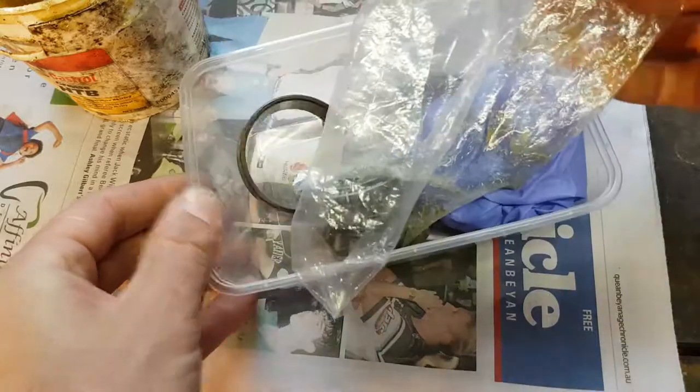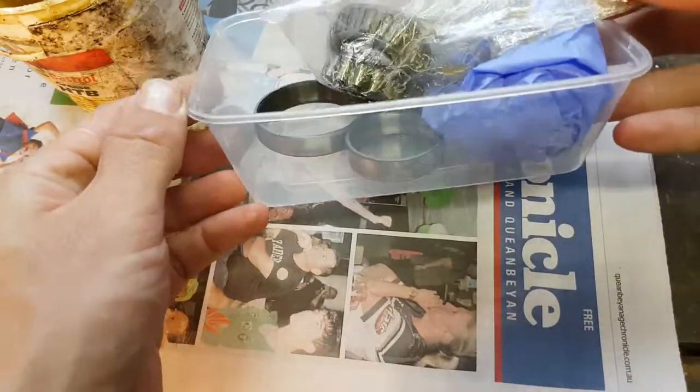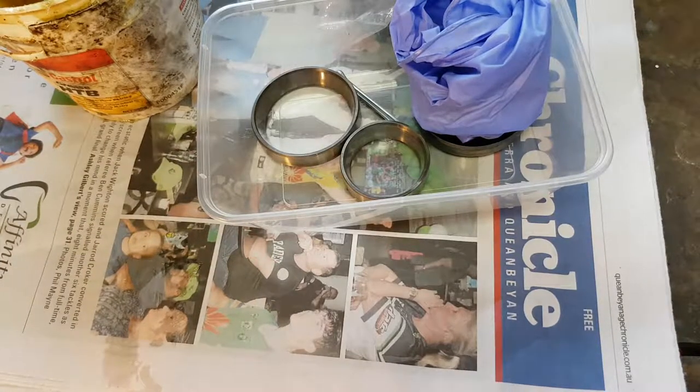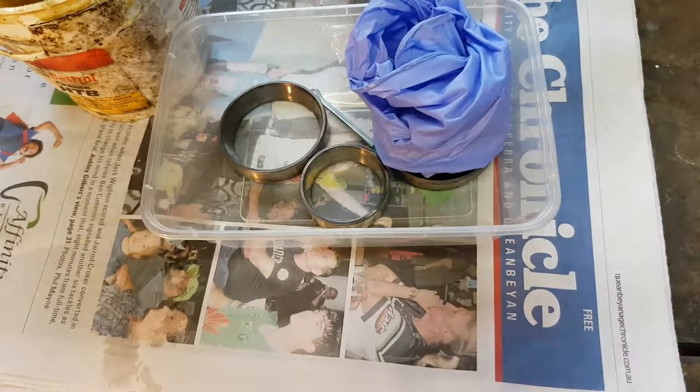I'll just clean that up before I put it in, but there you go — a little kit that can sit in the trailer in case you need to change the wheel bearings on the side of the road.